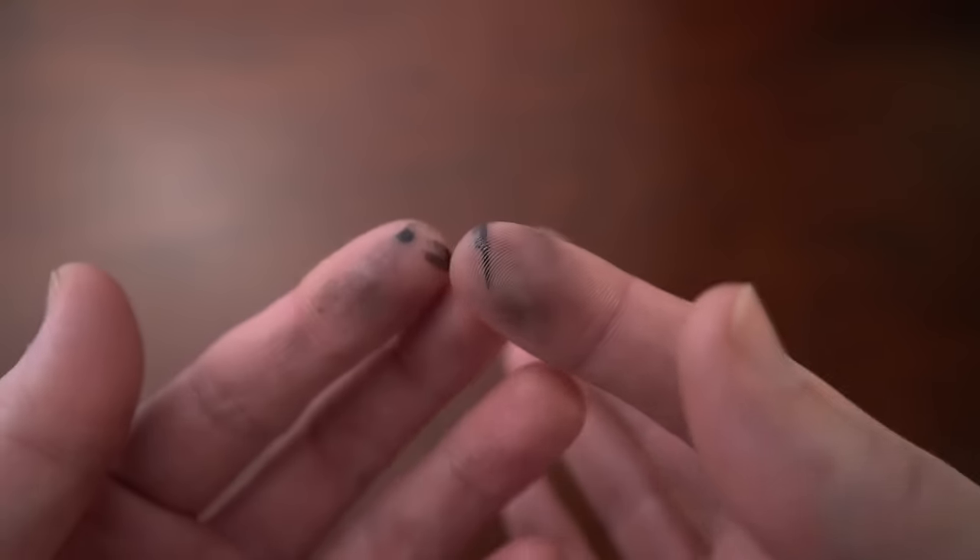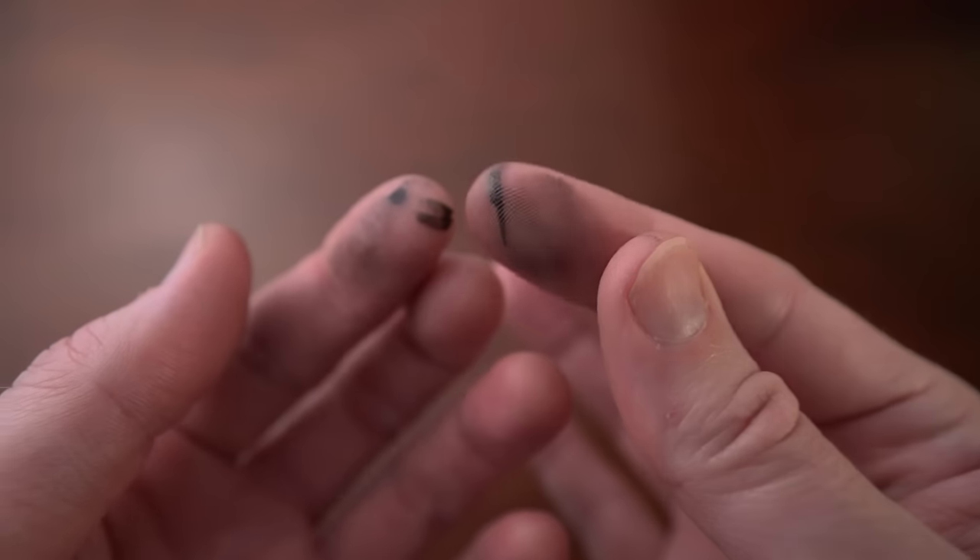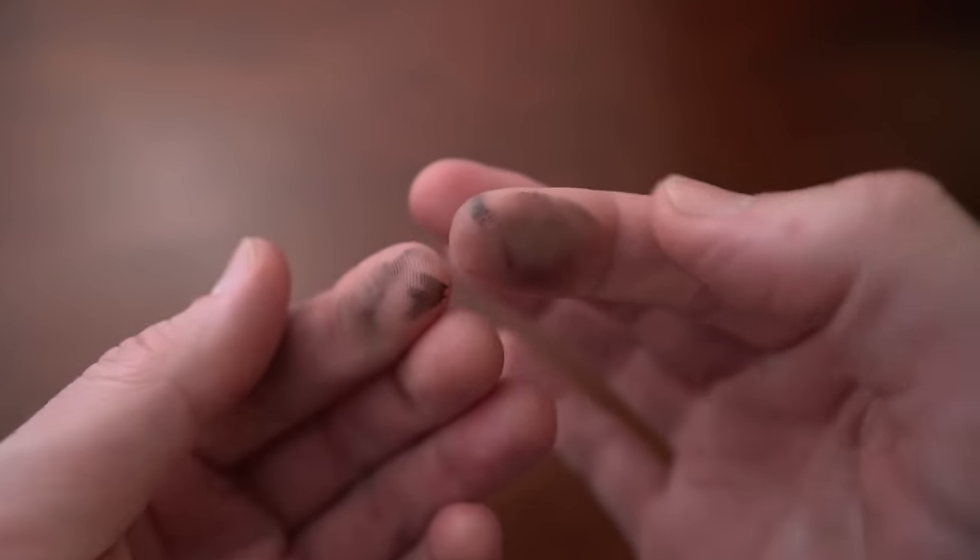My next point is that fountain pens are messy — inherently more messy than ballpoints. They require more attention and care when cleaning and changing inks, and be prepared to have perpetual inky fingers whenever you get into fountain pens. I was not expecting either of these things. It's just one byproduct of the fountain pen experience.